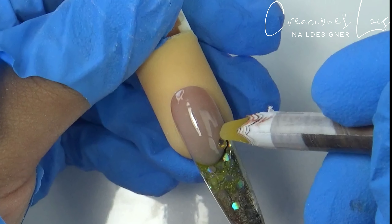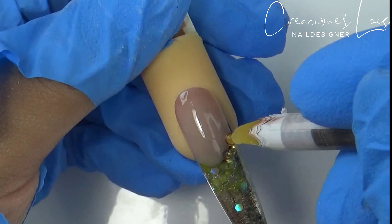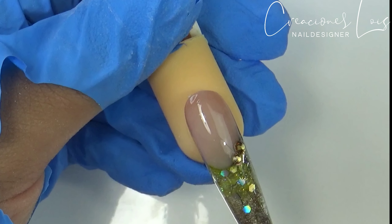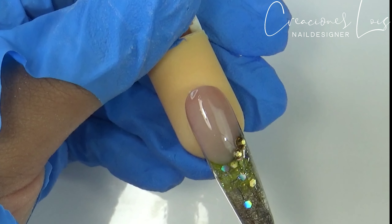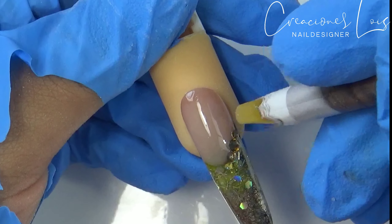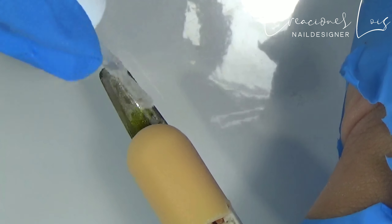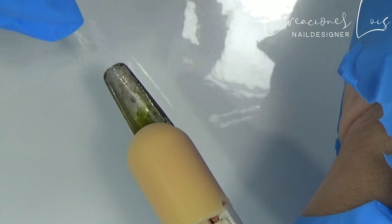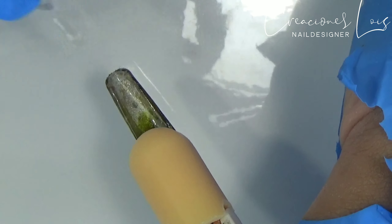Aquí terminé de limar y estoy colocando mi top finish de la marca Helish, y voy a estar curando en lámpara por más o menos 40 o 50 segundos, porque mi lámpara es de 48 watts. Si tienes una lámpara UV, déjalo por dos minutitos. Estoy colocando unos cristalitos antes de curar en lámpara, y también voy a estar aplicando un poquito de top finish en la parte de abajo para que se vea súper transparente mi uñita, y obviamente curando en lámpara.